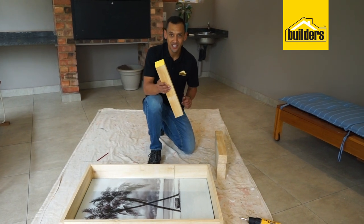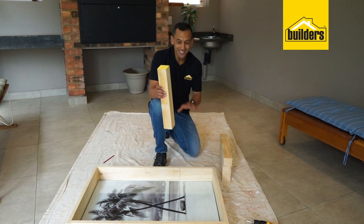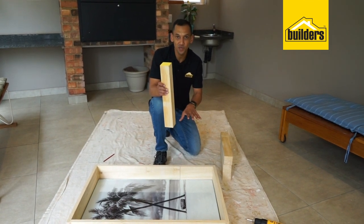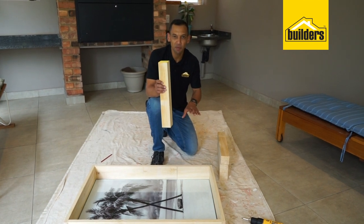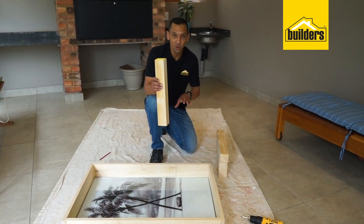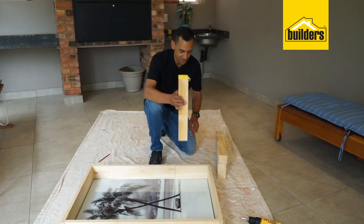Before you put the legs on, I suggest you put in the glass and your Art Deco canvas in the centre of the table, laying down flat. That will make sure that when you put those legs in, everything will align up and be level. Glass is in, canvas is in — time to attach those legs.